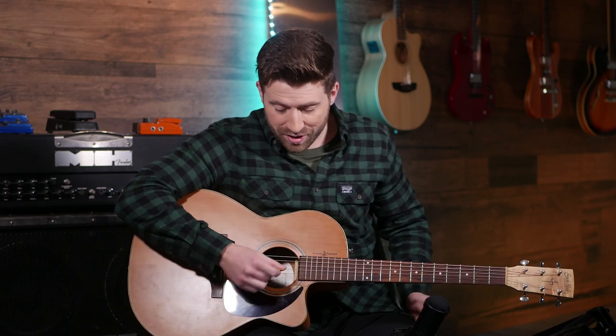Picking is always a struggle for beginner guitarists. It's amazing how awkward holding this little thing and actually making it hit the strings nicely can be. It's often hard to hit the right strings, feels awkward to hold, and it can just be difficult all around.